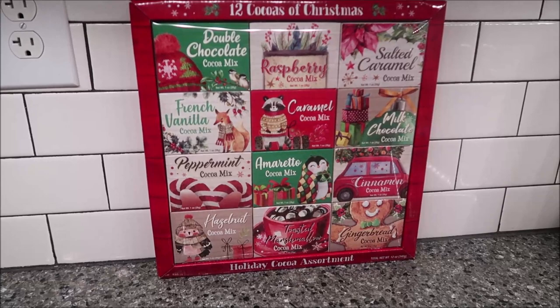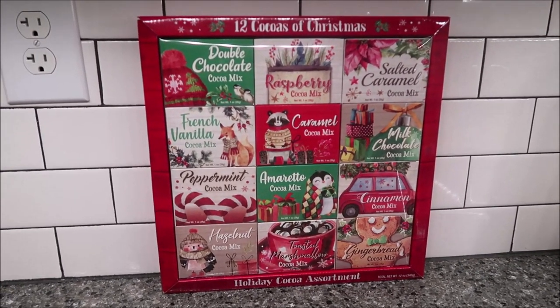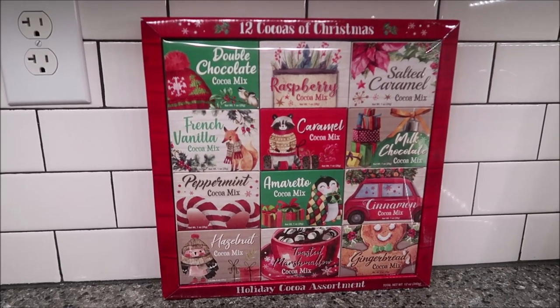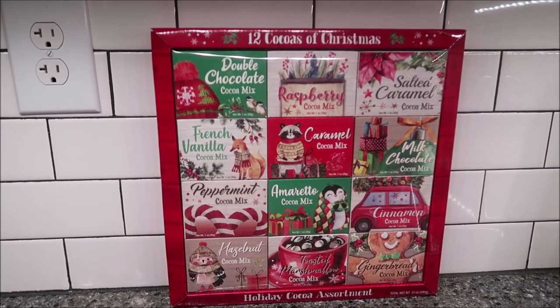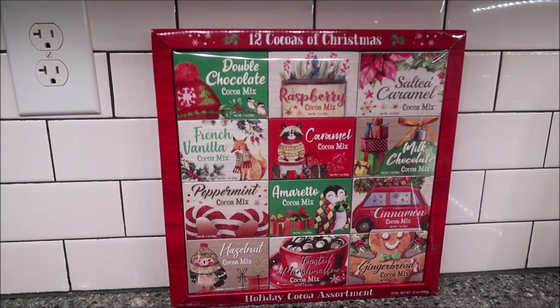In this video, Kevin and I are going to be reviewing the 12 Cocos of Christmas. This is kind of a Christmas Advent Calendar — it's not labeled as an Advent Calendar, but it's a countdown to Christmas, how I look at it. It was $14.99 at World Market.